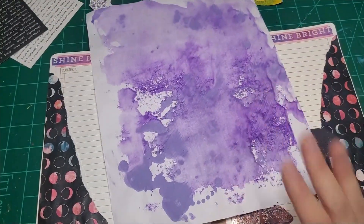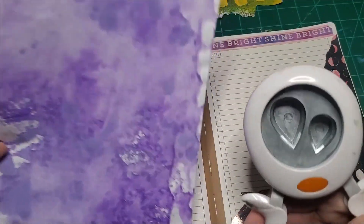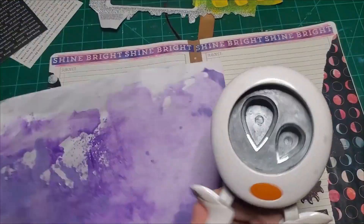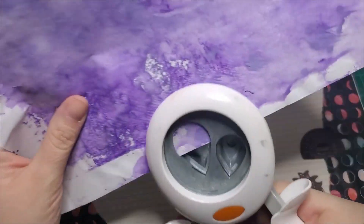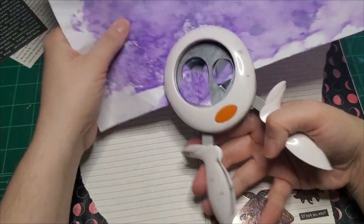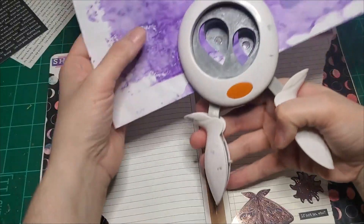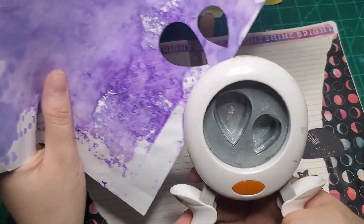I have an idea — hold on while I get something. I tend to forget I have this raindrop punch and I rarely ever use it. I love using raindrop shapes in my art, so why not punch a few out of painted paper and glue them down? See how we like that — I don't have to go with it if I don't like it after I punch them out.